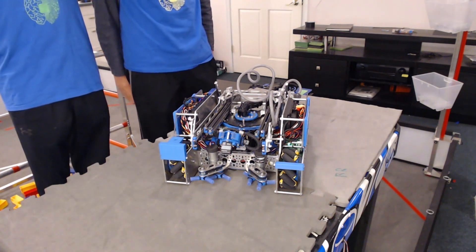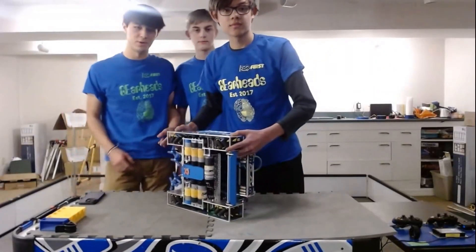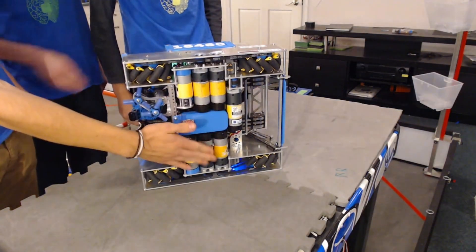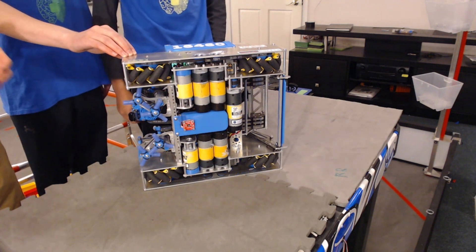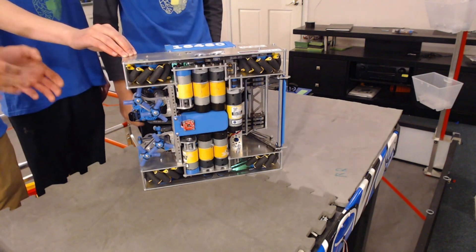On the topic of the drivetrain, it looks like a fairly standard mecanum drive. Two of our season goals were to improve our loop times due to the differential we're using, as well as have a low center of gravity. We accomplish this by having all seven motors on the bottom of the robot. We improve our loop time by using the SparkFun optical sensor, which allows us to do all the computing that an encoder would normally do on the control hub, on the chip itself.